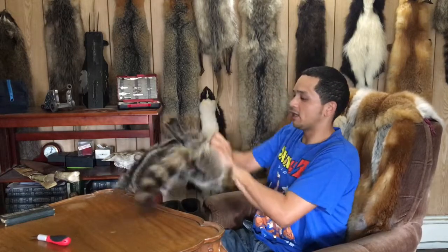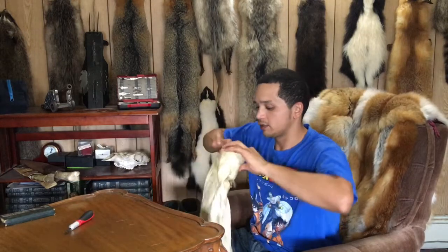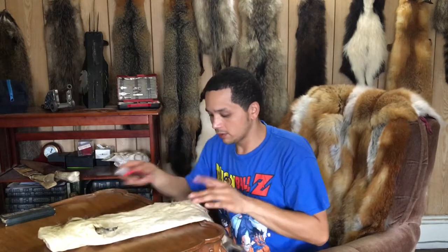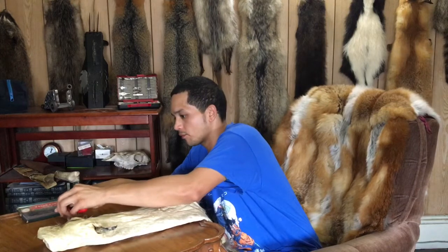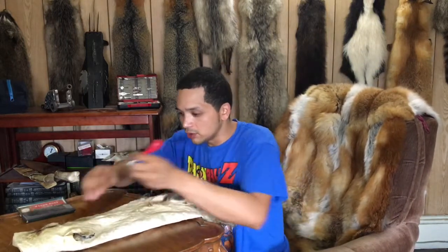Okay, I'm going to start by turning this guy inside out. Now, I got to say, these raccoons definitely have got some tough, tough skin. You have a sharpening stone here because as you go cutting into the hide, you slightly cut into the hairs, and the hairs draw out your blade.